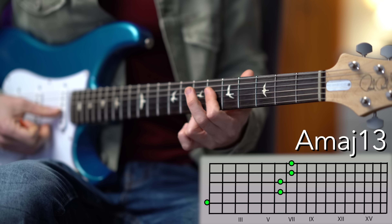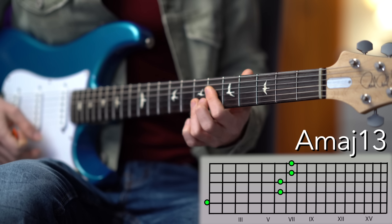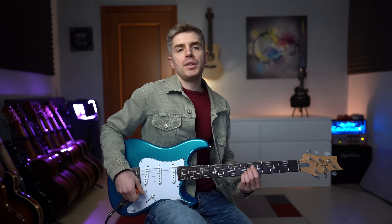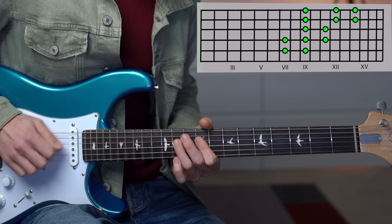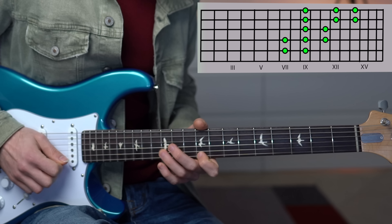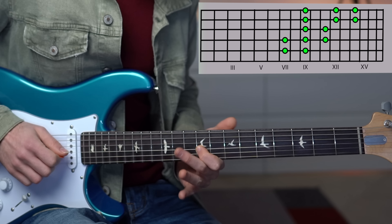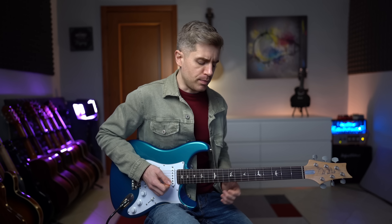We open up with the popular chord. You can also play it like this. And we're going to be using the E major pentatonic as well as the E major scale. This is the pentatonic, and this is the major scale. We're going to mainly play in this box.